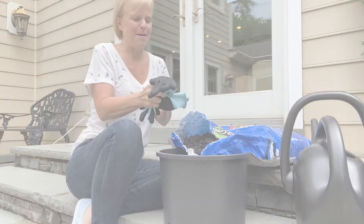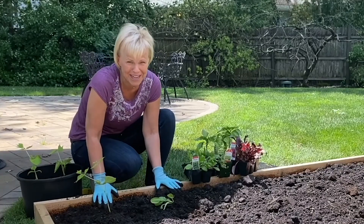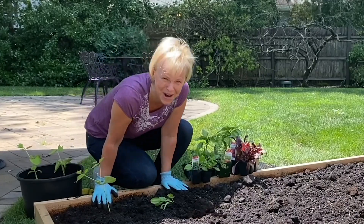Hi, I'm Marianne Agliardi from SJ Magazine, and last summer I set out to become a gardener, and I did pretty well. I may have killed it before it even got to grow. So I'm back for season two, and this year I'm going to do something I've always wanted to do — I'm going to grow tomatoes.